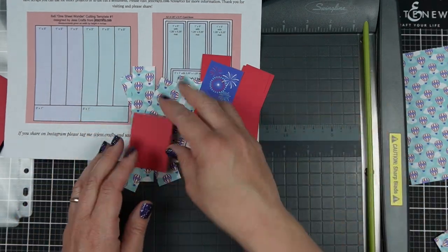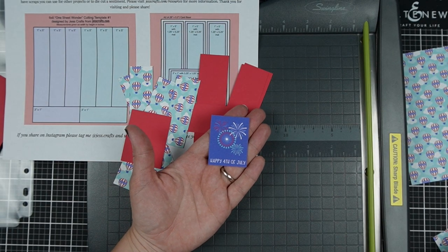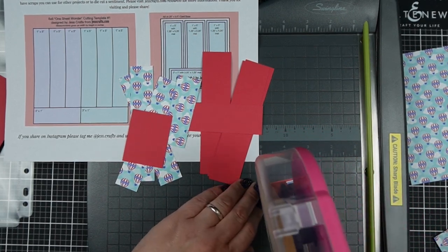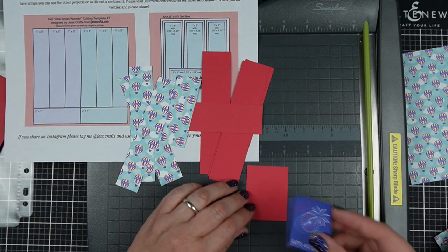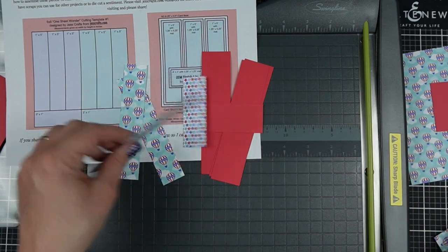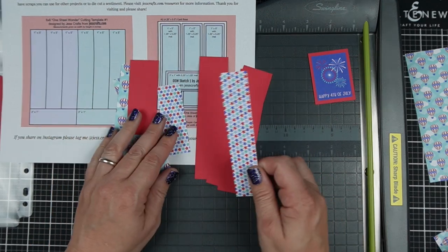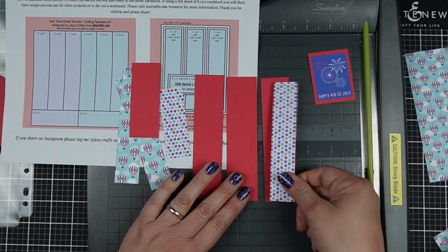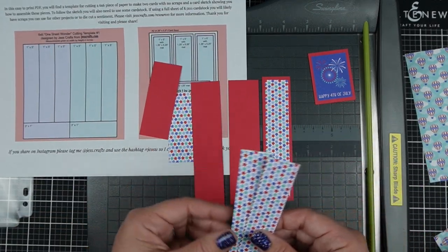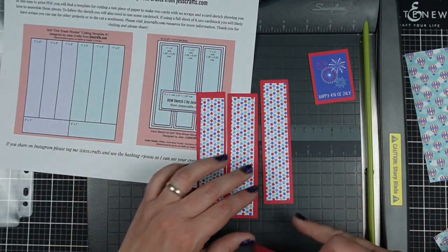I've got all the pieces for a single card. These cut-aparts are excellent because they provide a sentiment and a focal point. There's always a second side in these Doodlebug pads, so if you don't like the saying on the cut-apart you can turn it over or just cover the sentiment part. I'm okay keeping this one — it says 'Happy 4th of July.' Let me know in the comments if you prefer this live style or my more traditional voiceover style with a shorter video.